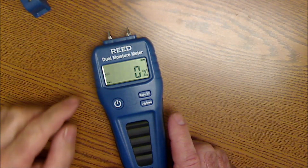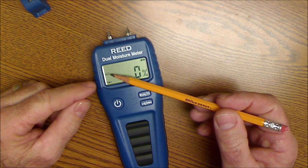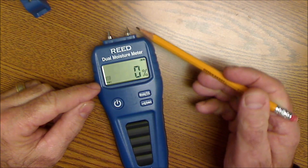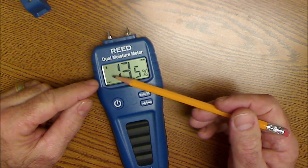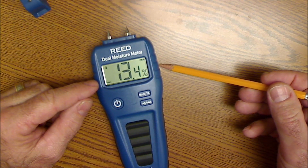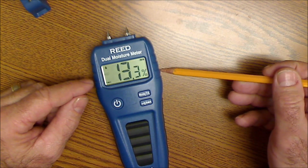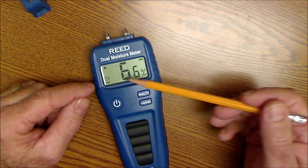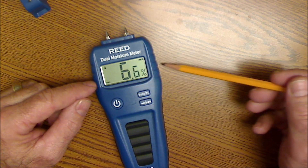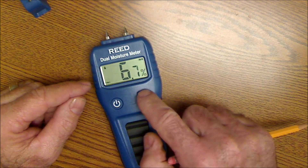It can do it with both the prongs and a sensor in the back. That little log icon is saying prongs for wood material. Hit mode, and that's saying building materials with prongs. Hit mode again — a flashing log means it's using the pinless sensor on the back. My desk has about 13% moisture using that mode. The fourth mode is flashing bricks, which is pinless building materials — and actually my desk is about 6% moisture in that mode.